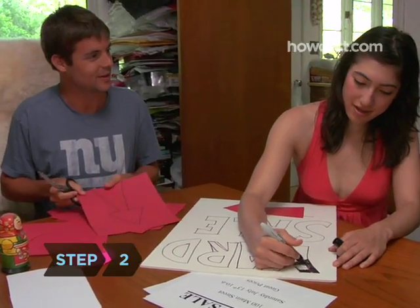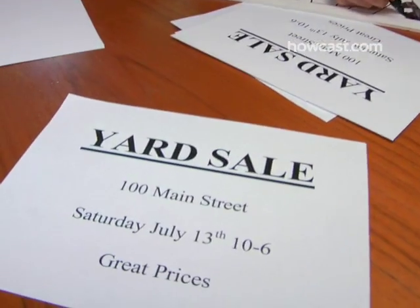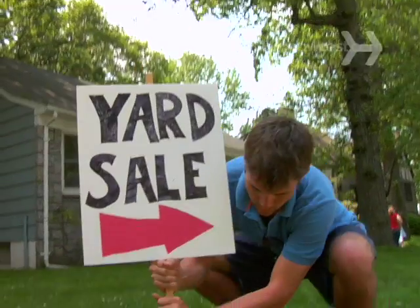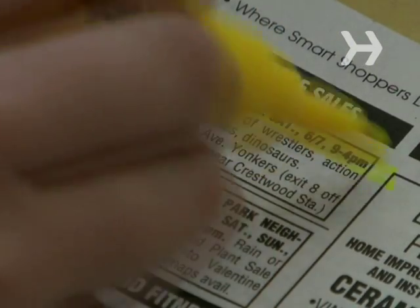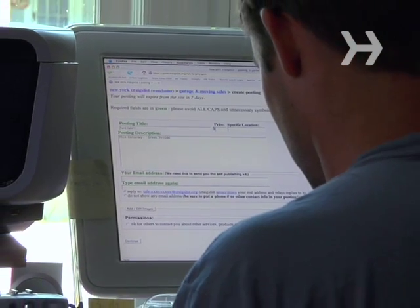Step 2. Advertise your yard sale a few days ahead of time by putting up clearly marked signs with the date of the sale on them in thick black lettering that can be read from a car. Place the signs every 50 feet or so with arrows. If you're selling a lot of stuff, place a classified ad in the local paper or post an online ad on Craigslist.